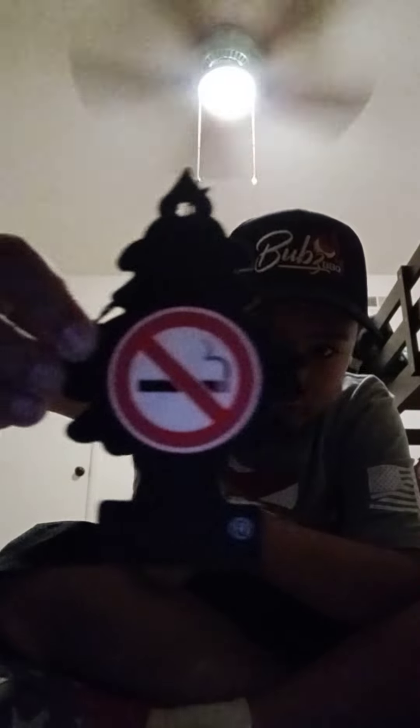Hey guys, Little Tree Guy here. Today I got No Smoking — I already opened up the package, and here is what the Little Tree looks like.